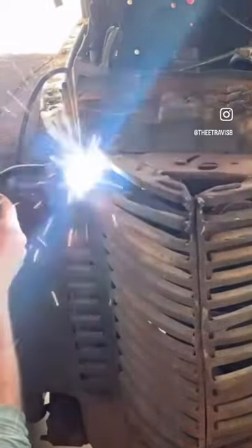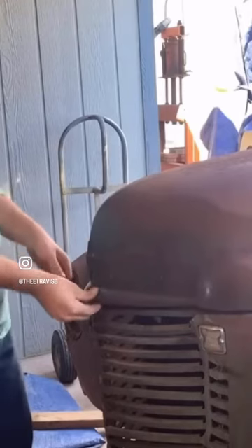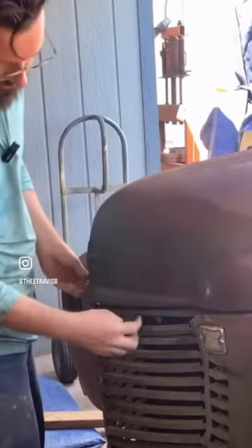Pretty much finished up the welds — don't look too bad, don't look too close. Let's see if the hood closes. Nice, nice.